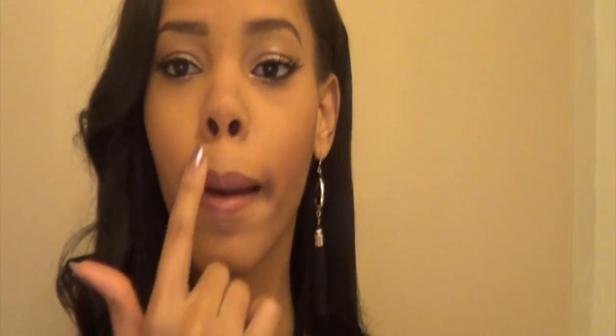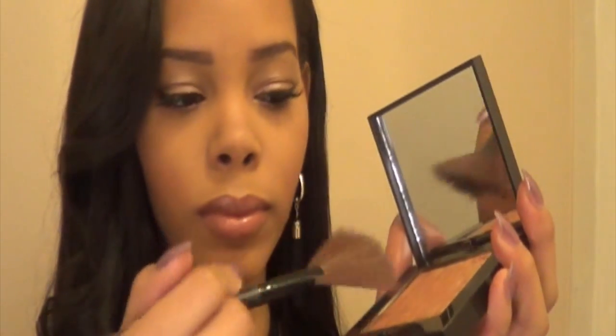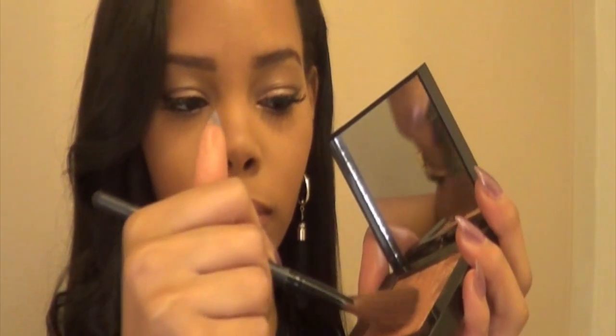When strobing, there are six key areas of the face you want to highlight: in between the brows, the arches of the eyebrows, the cheekbones, down the bridge of the nose, the cupid's bow, and last but not least your chin. These are the six areas that are most appealing when the light hits and reflects the highlight the best. Now let's get started.